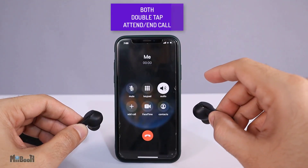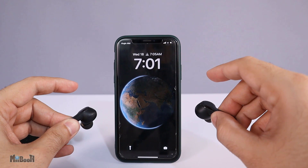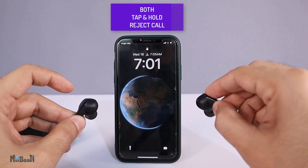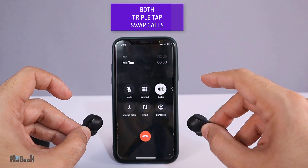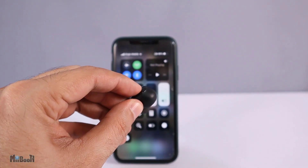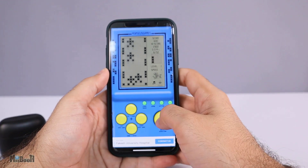When you're getting a call, you can double tap on either earbud to attend it. Similarly, you can double tap on either of them to end the call. If you want to reject the call, simply tap and hold either earbud for about two seconds. You can also switch to a third incoming call by triple tapping any earbud. Tap and holding the left earbud for about two seconds activates game mode, which drops the latency further so you can enjoy games even more.